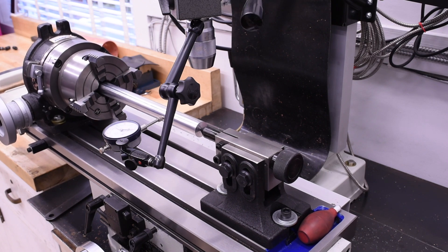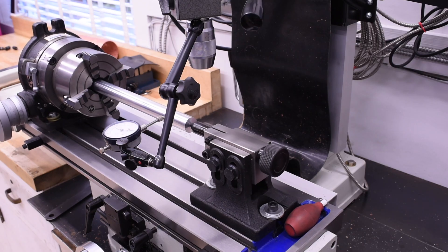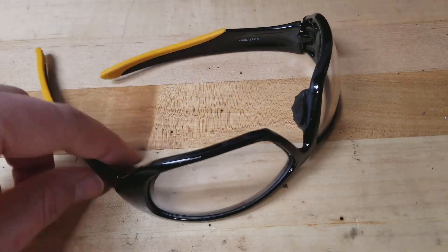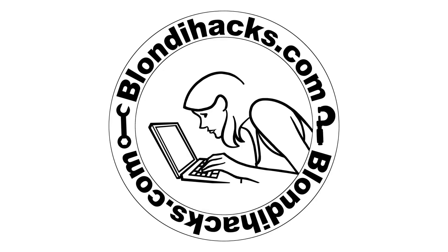I swear this was perfect when I put it in the box. I take it out of the box and it's 10,000ths out. Hello internet, my name is Quinn and this is Blondie Hacks. I'm back on the Pennsylvania A3 switcher locomotive build today.